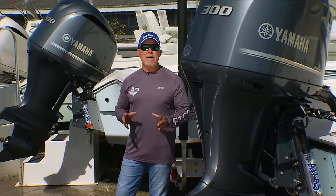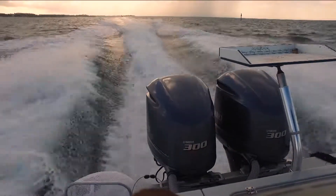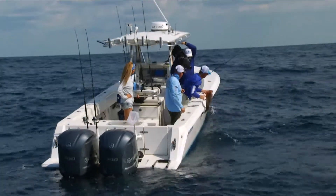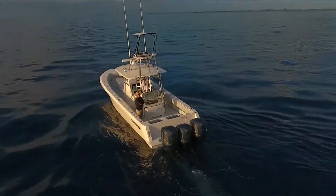Hey guys, we want to talk a little bit about the 4.2 liters from Yamaha. Starting off with the 300, this is a great motor for your bay boat application or center console, like a 32 Contender or a 35, or even triples on your 39.